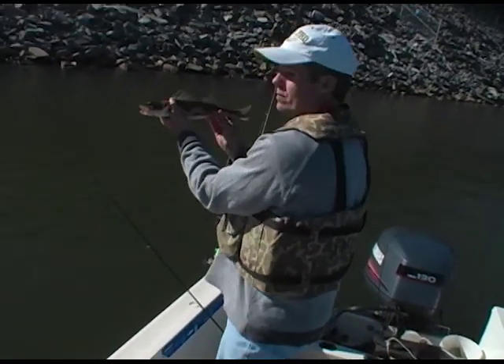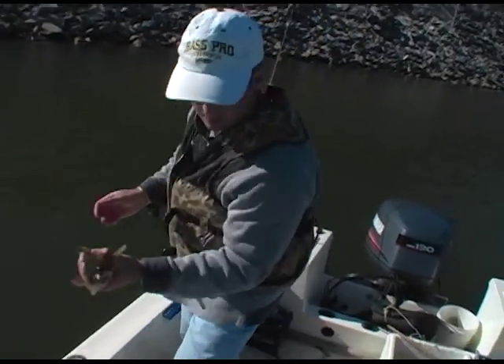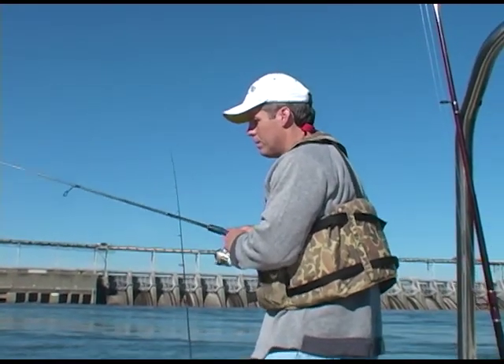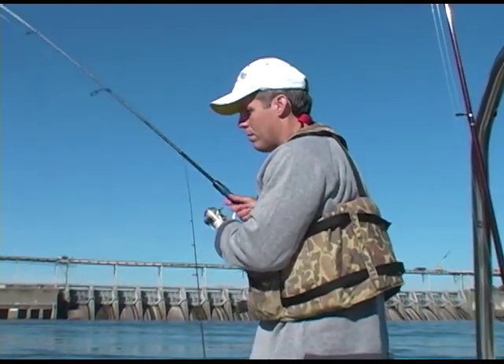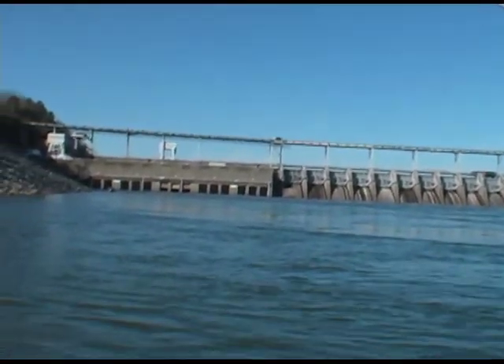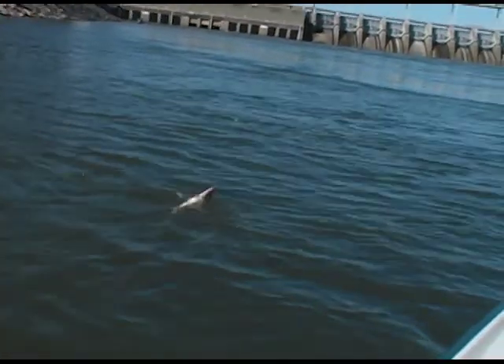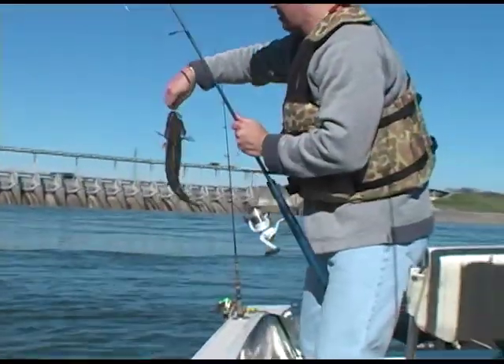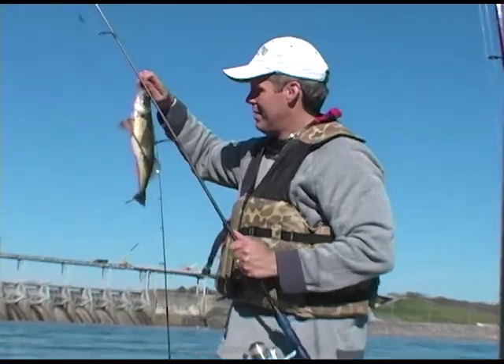Great spot. There he is. Stump Bumper knows where to fish. You're putting it on him, buddy. Old Dan Hull ought to come on, shouldn't he? That's right. He'd be all over him, wouldn't he?